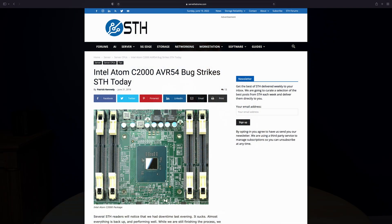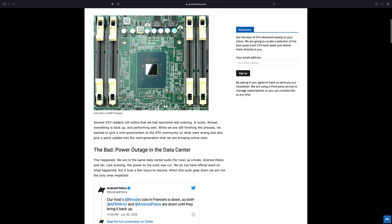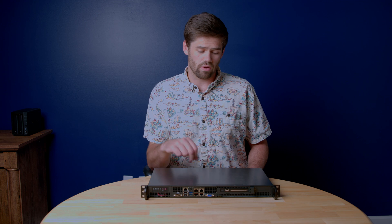It affected a bunch of Synologies back in the day that were using this CPU, and it was a huge scale issue. This is actually one of those CPUs, and I'll be honest with you — even with that, I think this is a great buy.